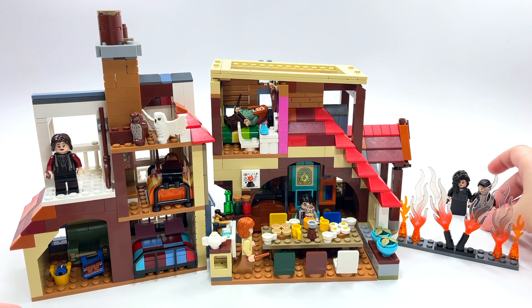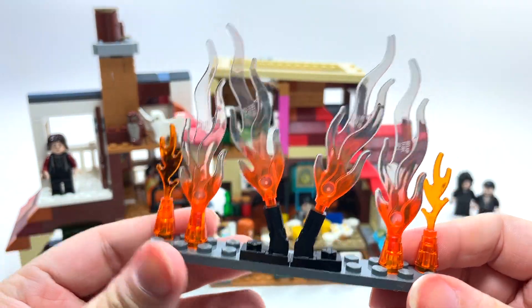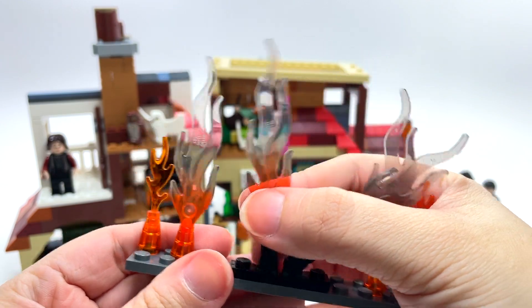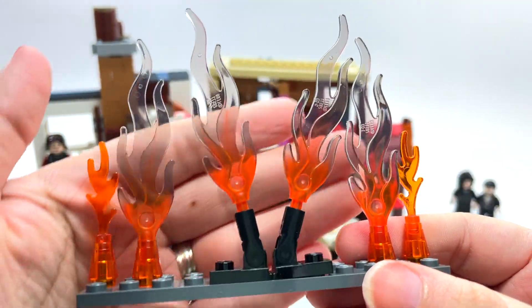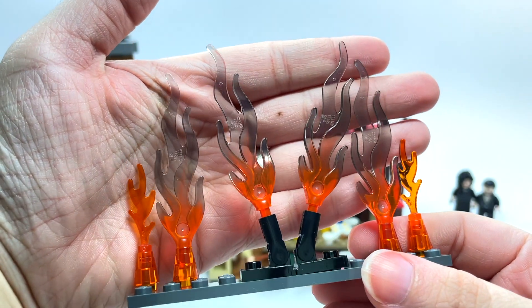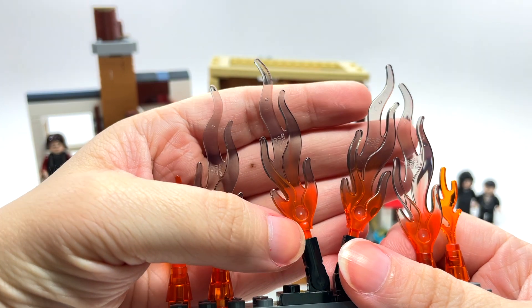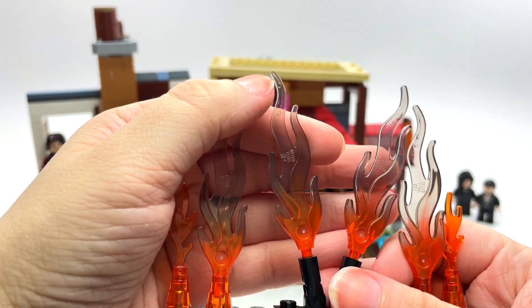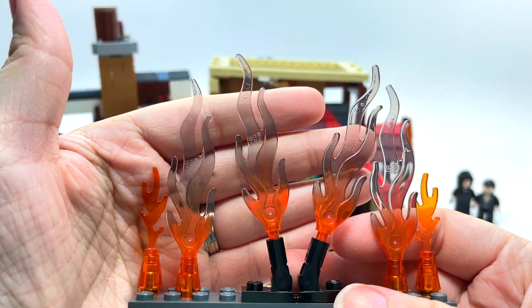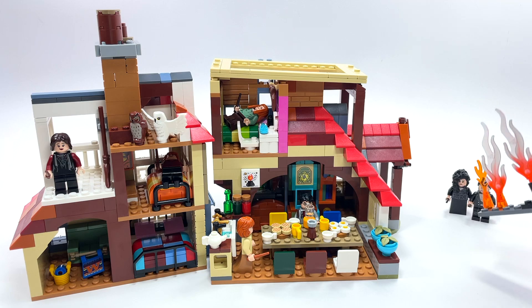With the bad guys you also have this little flame accessory, and you can move the flames however you want. I love that the bigger flames are two-tone — orange at the bottom going into a smoky color. I think they should do that for flames all the time. Just perfect.